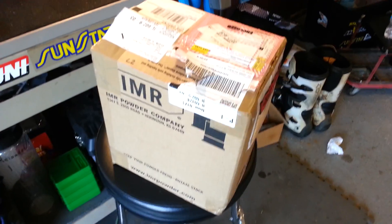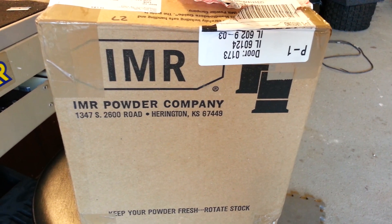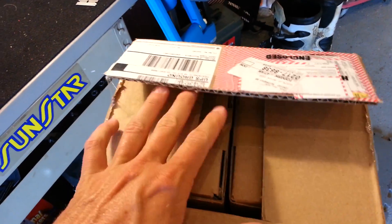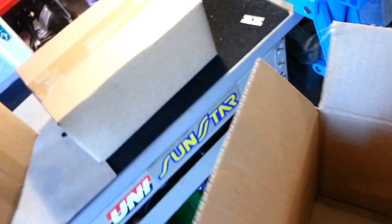Let's see what's in this box - doing a little unboxing video. It must be something from IMR Powder Company; it's a pretty big box. I don't think it's only gunpowder, but that's the first time I opened it up. I cut it already to save time on the video. There's something in that box - looks like I do get to do some cutting. That's a heavier one. We can dispose of that box.